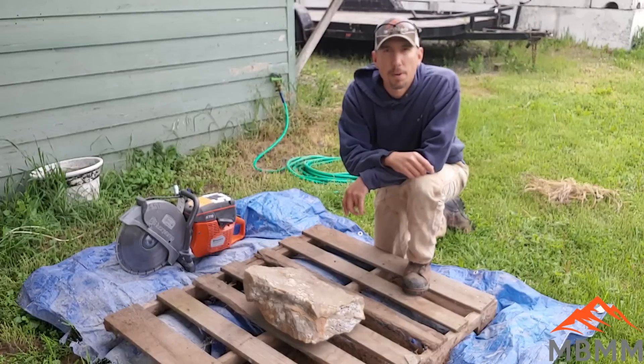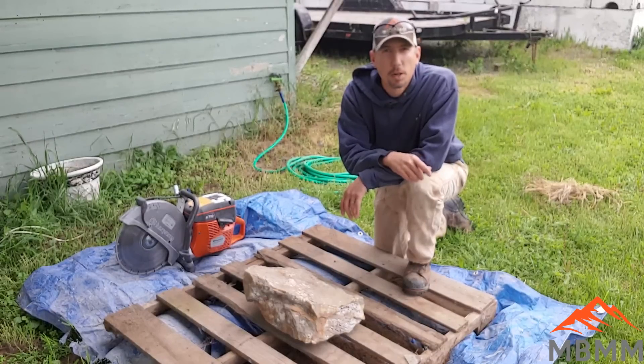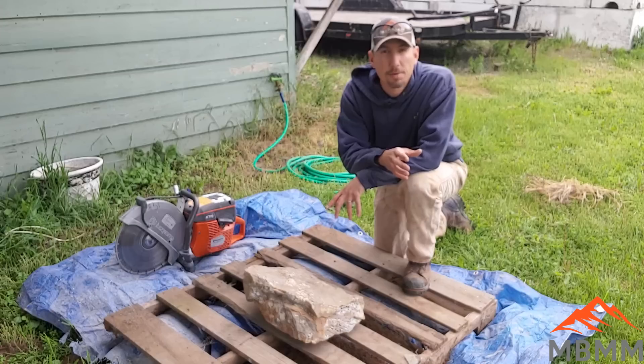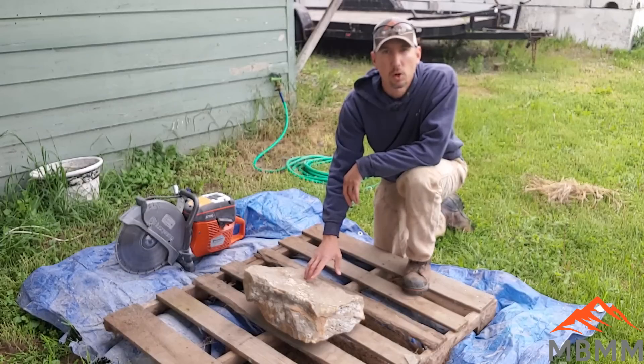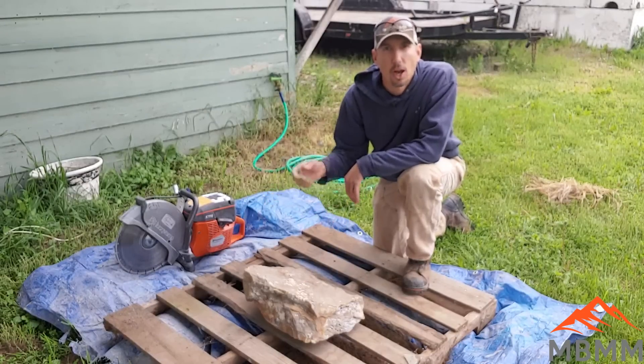Hey guys, my name is Jason with Mount Baker Mining and Metals. On today's video we're going to do something different than I've ever done before. We're actually going to take some samples of gold ore — this quartz gold ore — and we're going to slab it off with this demo saw here.